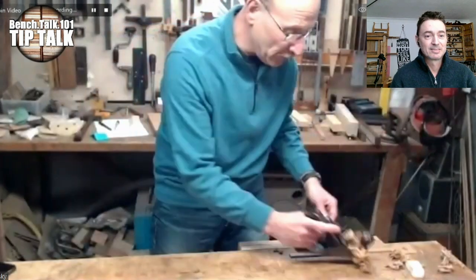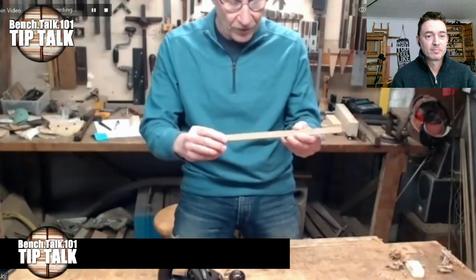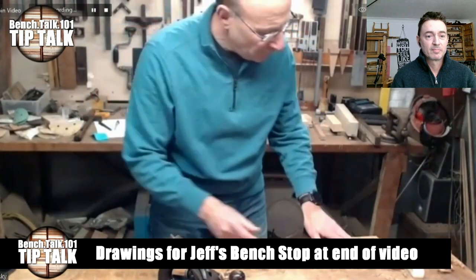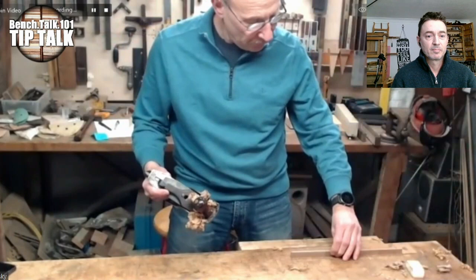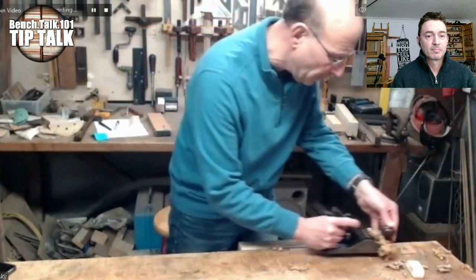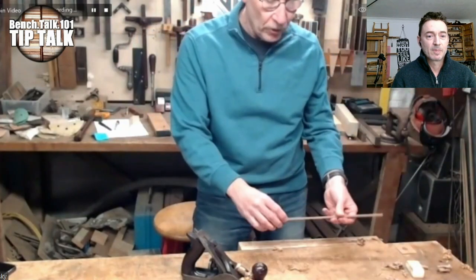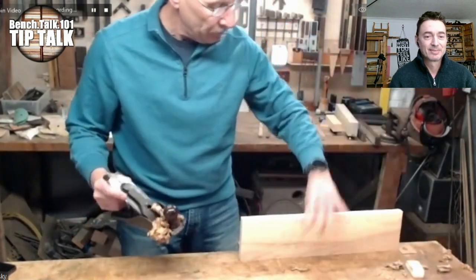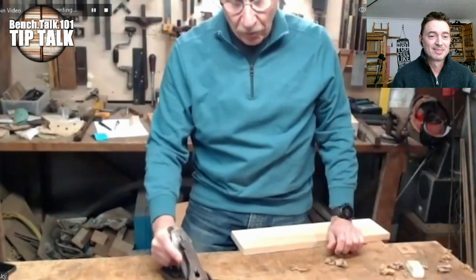A bench stop can be as simple as a block of wood at the end of your bench, or a piece of metal — there are so many variations. It's not so much the bench stop itself, it's using it. If you've got a thin little piece of wood, rather than putting it in a vise to plane a face or face edge, it simply goes against the stop and you're planing. You can put it up on edge too — a little more fussy but it works. You've got a lot of flexibility; you can pick your piece up, handle larger pieces, and it does tip over — and that's actually the good point.